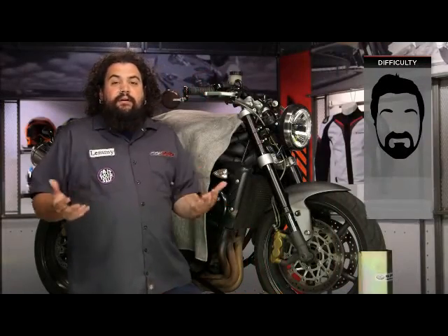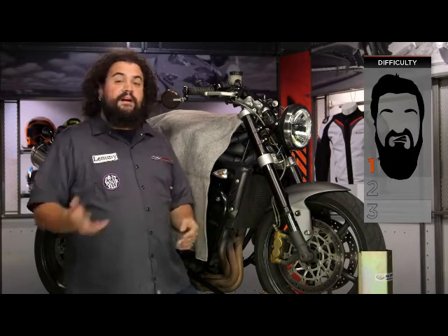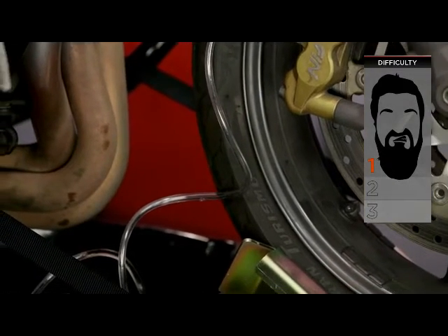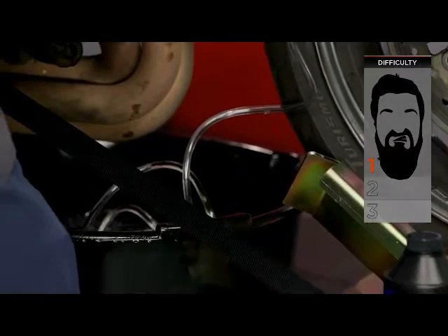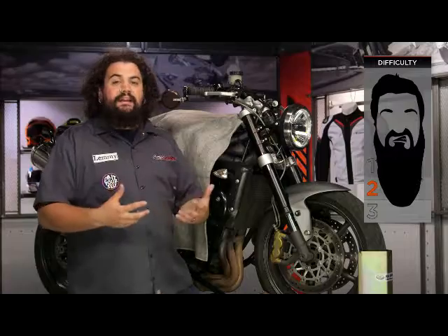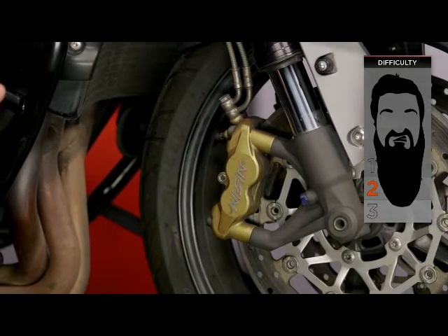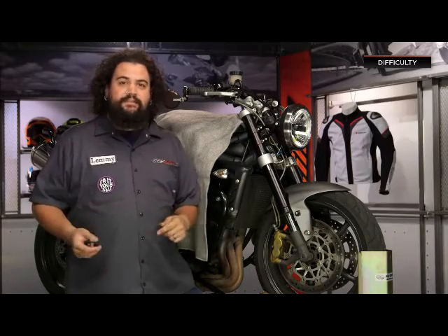This isn't really that difficult. I'm going to call it a one-bearder on our beard scale of difficulty if you're just bleeding your brakes — it's a very simple process. If you're doing an entire fluid exchange, it's probably still a one-bearder; you're just going to be cycling more fluid through. And if you're actually requiring some heavy cleaning or perhaps need to rebuild a master cylinder or a caliper, that requires a little more advanced work and might kick into the two-beard category.